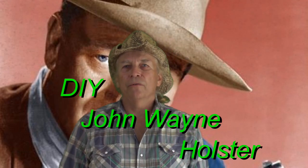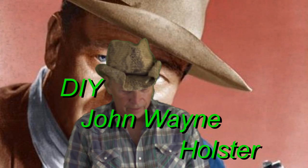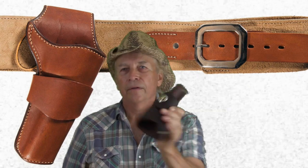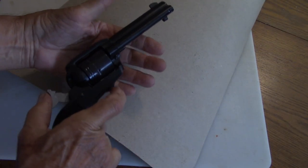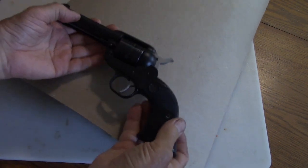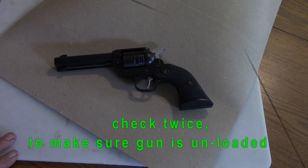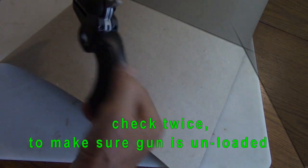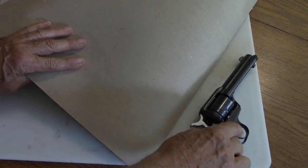Hello my friends. Most of you are familiar with John Wayne — we watch him in a lot of Western movies and most of the time he's carrying a six-shooter. What I'm going to do is show you how to make the holster for the six-shooter. I'm going to make a holster for this single-action revolver, similar to the one that John Wayne uses in most of his movies, and I'm going to draw the pattern for the holster on a piece of cardboard.